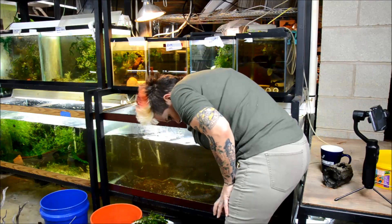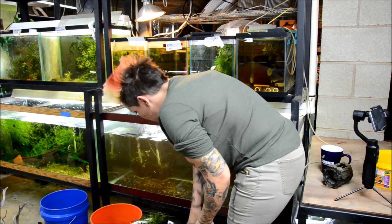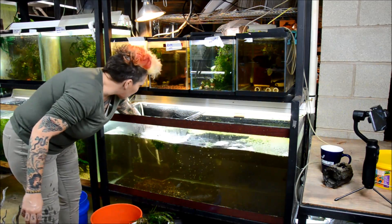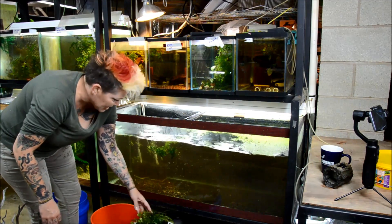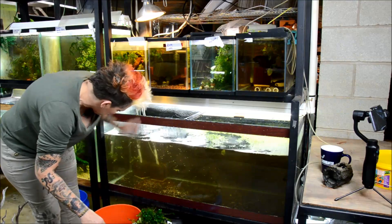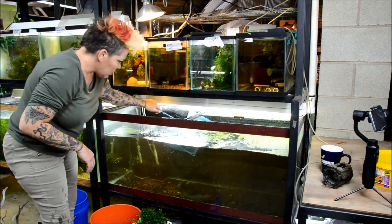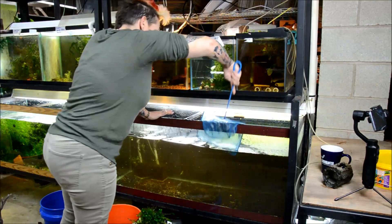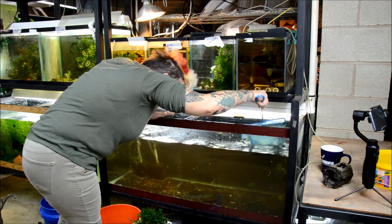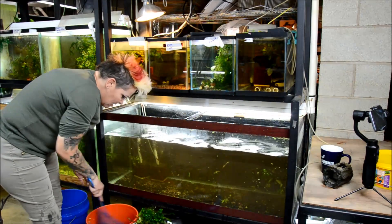I'll try and remove all the red root floater that's all over this aquarium, siphon out the sand, and clean and refill the tank. With my quarantine tanks I have very different goals than I do with display tanks — this tank was never intended to be particularly beautiful, just meant to house fish comfortably and allow them to color up. I do not want any floaters in this aquarium when I'm done — though it's entirely possible I'll use something like Brazilian pennywort.